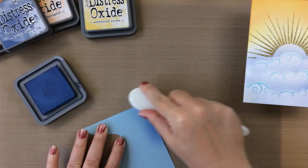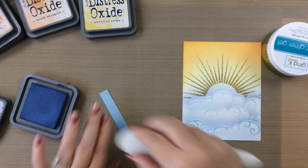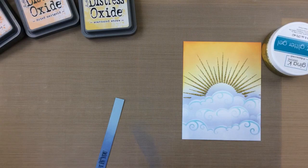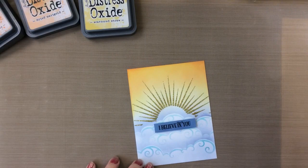For the sentiment, I have a scrap piece of blue paper and I've inked on some darker blue ink that I used on the clouds, and then I stamped and clear heat embossed that 'I believe in you' sentiment. This is from the unicorn stamp set and I'm going to just add a little more ink and then I'll wipe off the extra embossing.